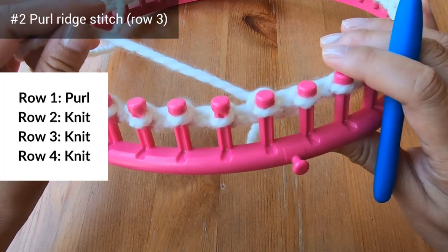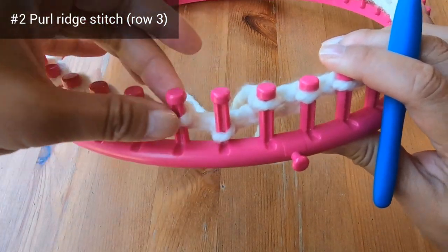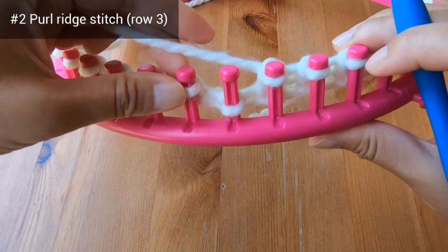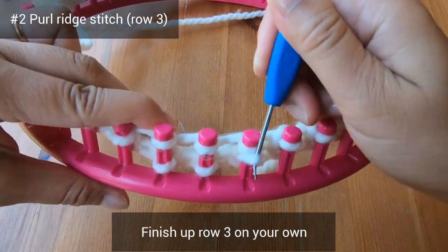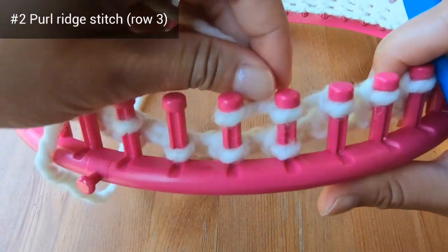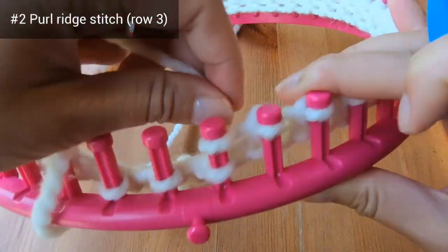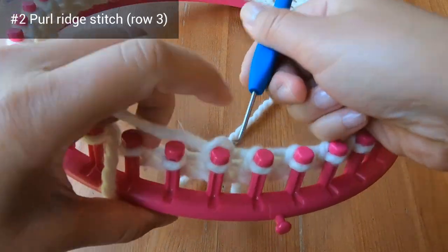Next we're going to move to row 3, which is a knit row as well. To help you remember it's row 3, I'm going to wrap 3 pegs at once, so I'll be working 3 pegs at a time. I'll knit over on those 3 pegs, then work the next 3. Finish up row 3 on your own and we'll meet again when we're closer to the anchor peg. I've gone ahead and I'm just finishing up row 3, and now row 3 is done.